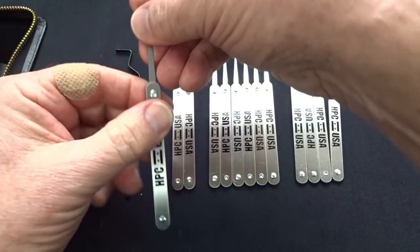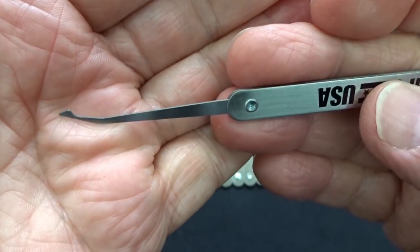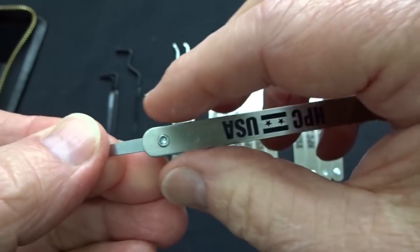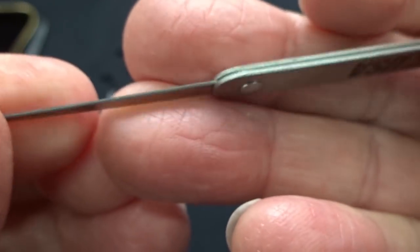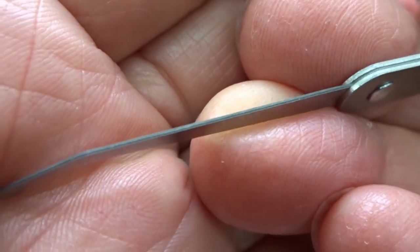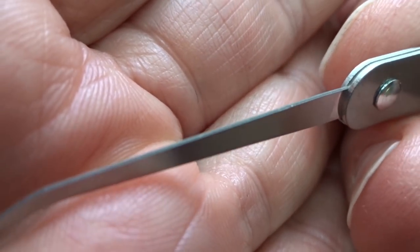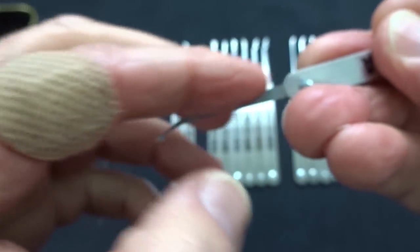These picks are all top drawer from HPC — stainless steel, 20 thousandths in thickness. Even the handles are laminated stainless steel. I checked all of these for sharp edges and didn't find anything — they've been tumbled pretty nicely. Looking closely at the bottom of a pick, these appear to be chemically etched rather than machine cut or punched, not laser cut. Out of the box these are probably okay to use; I didn't refinish any of them.